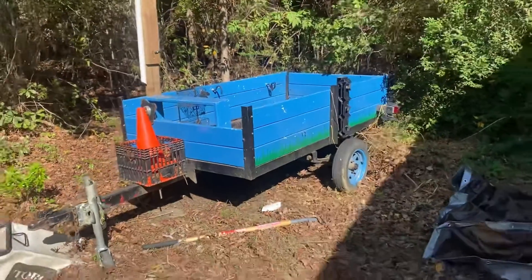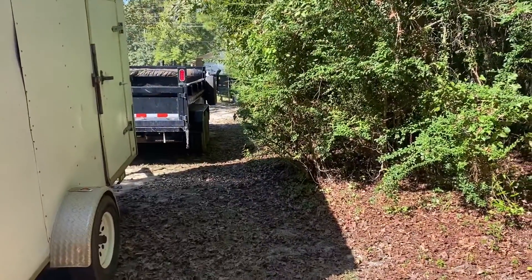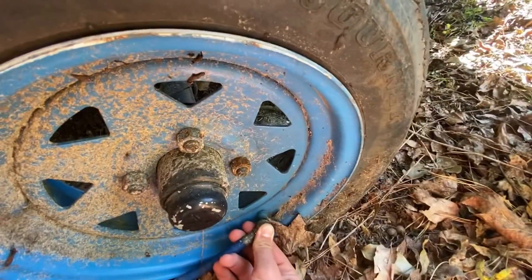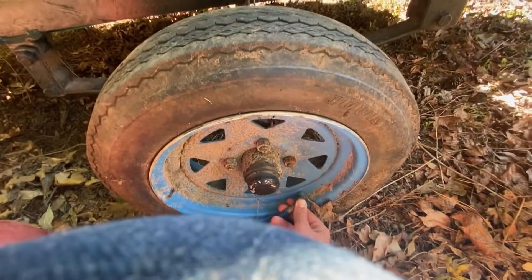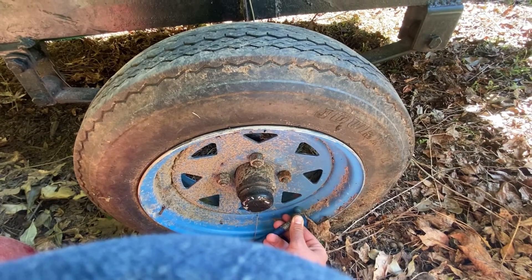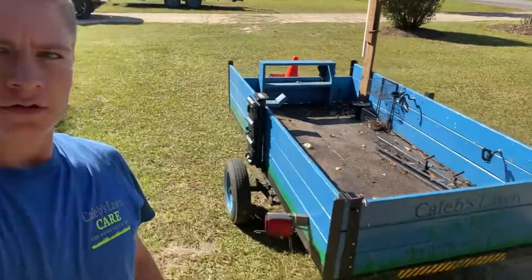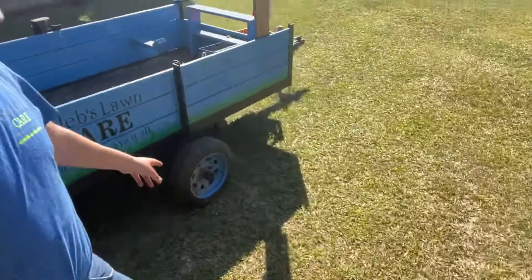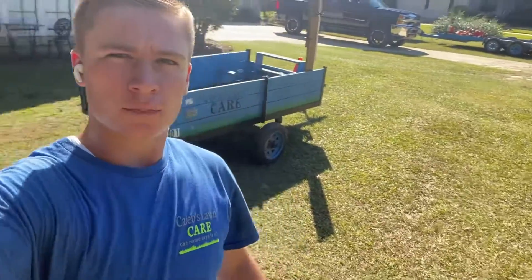Challenge number one: getting a five-foot trailer through two feet of space. So I got the trailer out from the side yard. Now I'm going to try to clean it out some, pump up the tires the rest of the way, hook it up to the truck, pull it to the back, and load the tank on.